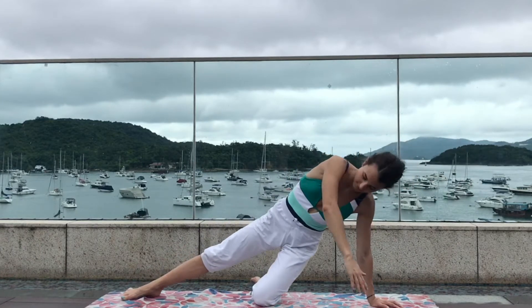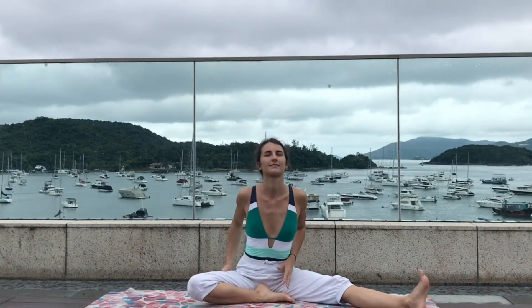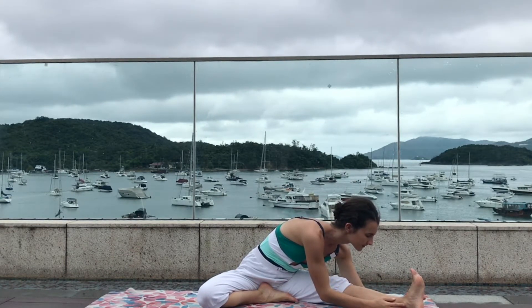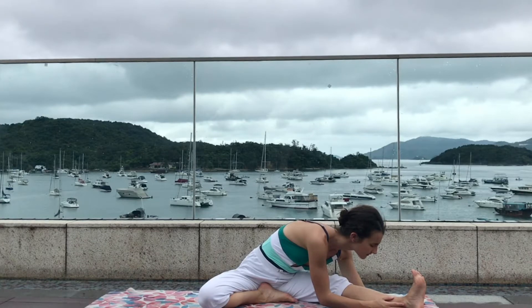Slowly release, sitting back on your mat, and switching sides — this time bringing the left foot closer to your hips. Straighten the right leg, inhale, reach both arms up, turn the chest to the right, and exhale slowly forward bend towards the right foot. Let the weight of the chest deepen the stretch, flexing the foot and reaching forward with your head. Feel free to close your eyes, bringing all attention to your breath and meditating on the pose.